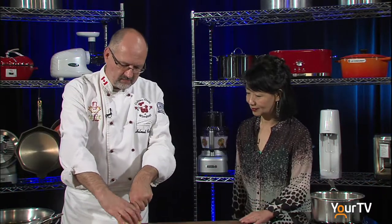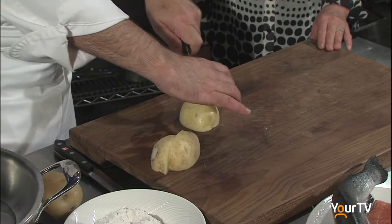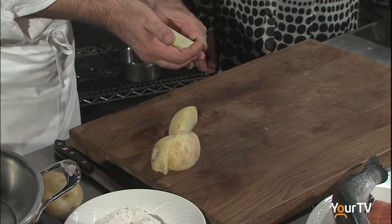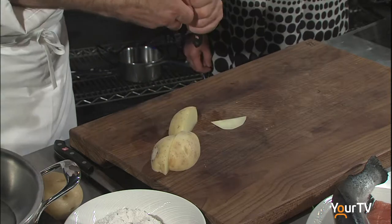We're going to start off with the potatoes because they take probably the longest time to cook. We have some nice white skin potatoes. I'm going to cut them into quarters and make them look a little bit fancy — cut the center off, a little bit on the sides.